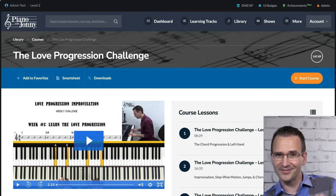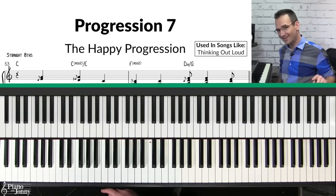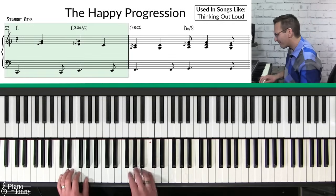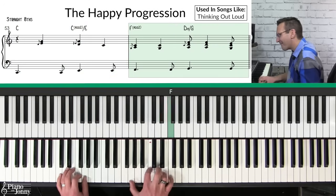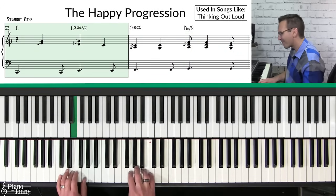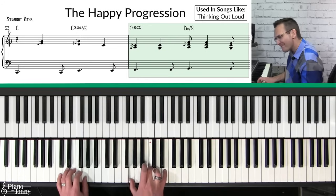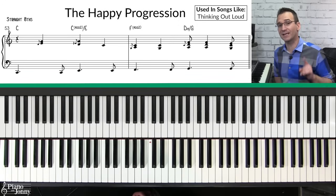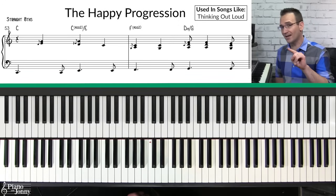Progression number seven is what I call the happy Monday progression, and this is used on tons of pop tunes including Ed Sheeran's 'Thinking Out Loud.'